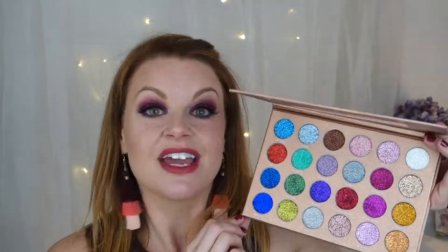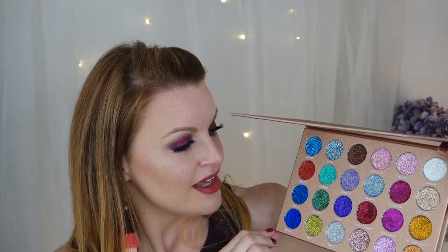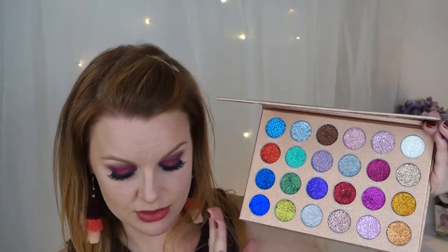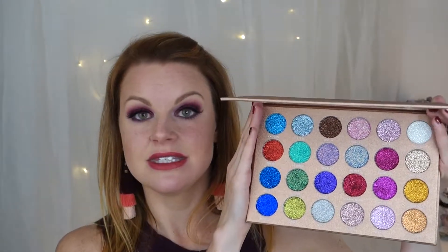I want to try more of course, so this is like a first impression video. It is hard to get the glitter up with the brush — maybe you have to use a concealer brush, but I took it with my fingers and that worked a lot better. I bought this on the website for 28 pounds, which is about 32 US dollars. Comparing that to the Stila glitter and glow — which I love but costs 29 US dollars — this is a good price for 24 shades.